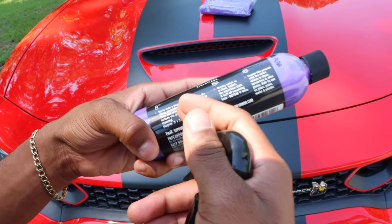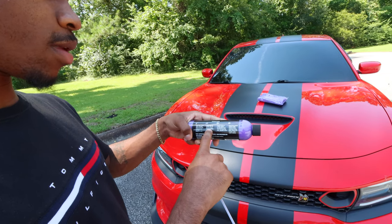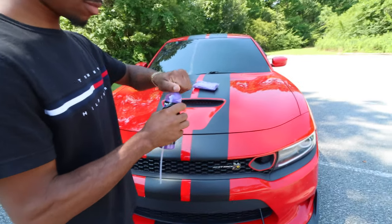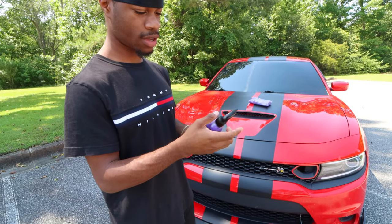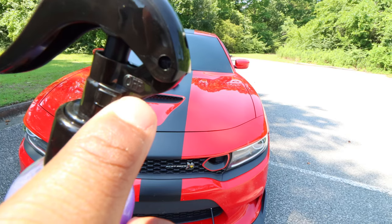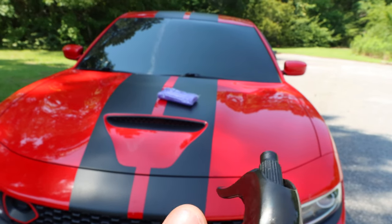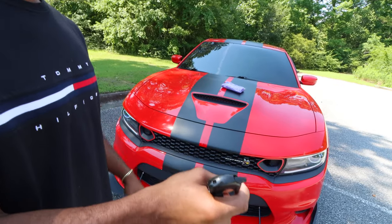They want you to spray the Shine Armor onto the car, gently wipe the surface away, then after that switch to the other side of the towel and complete the process. The good thing about this — this thing has an on and off switch. It's got 'off' on one side and 'on' on the other like a button, so it won't spray all over your car if it's in your pocket.